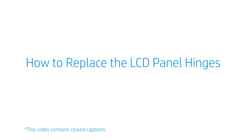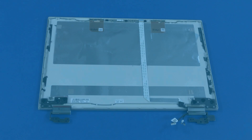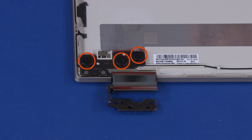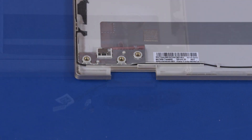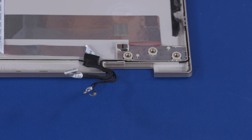How to Replace the LCD Panel Hinges. Before you begin, remove the base enclosure, battery, WLAN module, display panel assembly, and LCD panel. Removal. Remove the three 2.5 mm P0 Phillips broad-head screws that secure the left LCD panel hinge to the LCD enclosure. Lift the left LCD panel hinge off the alignment pins on the LCD enclosure and remove. The right LCD panel hinge is removed in the same manner. Reverse this procedure to install the LCD panel hinges.